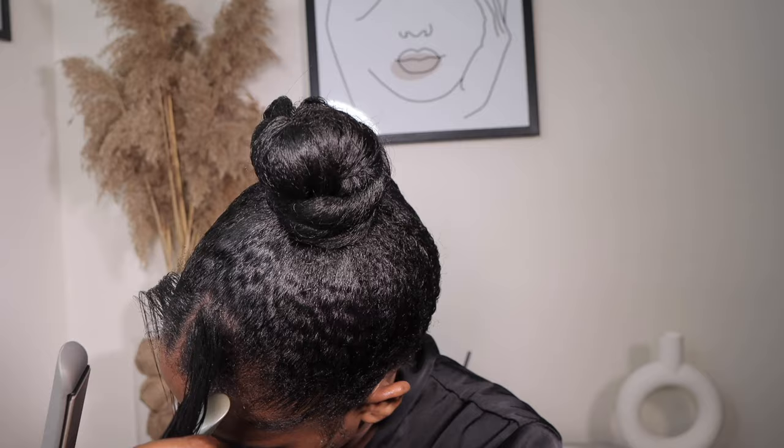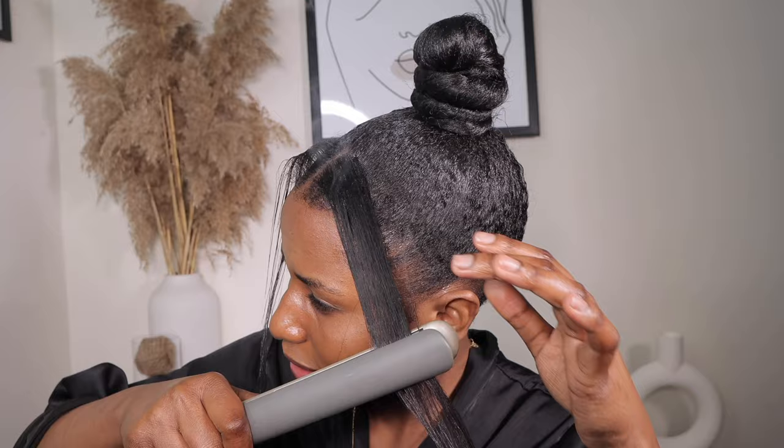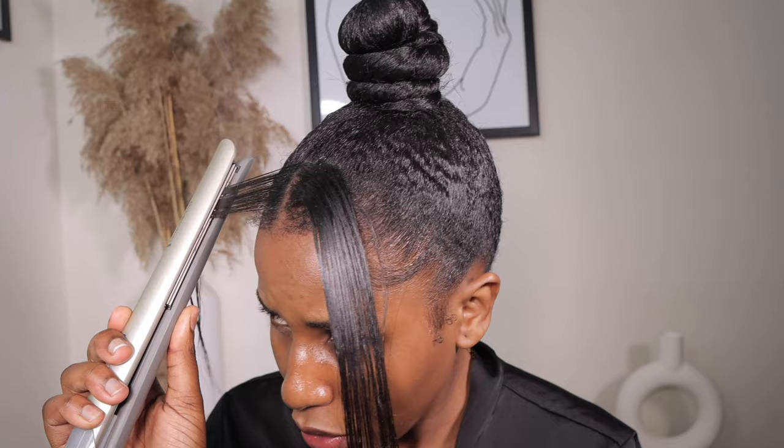I'm going to go ahead and iron it. Be careful — don't burn yourself, you can easily burn yourself. Actually, wait — I've burnt myself, just like I was warning you! Be careful, don't be like me. Make sure the hair you're ironing looks straight like this, and be careful on this side as well. I'm scared of burning myself a second time!